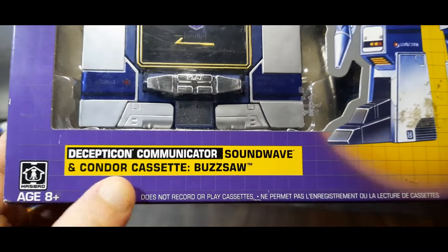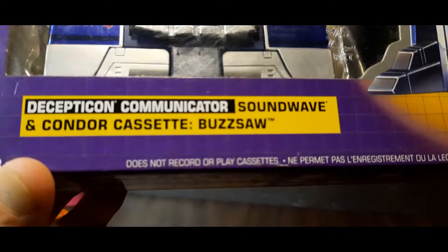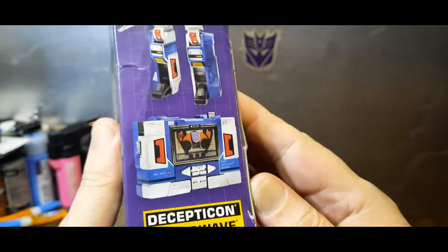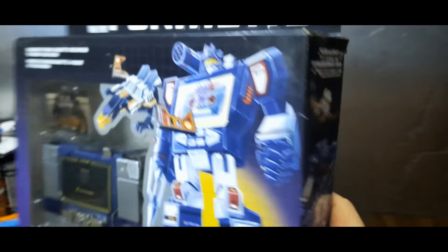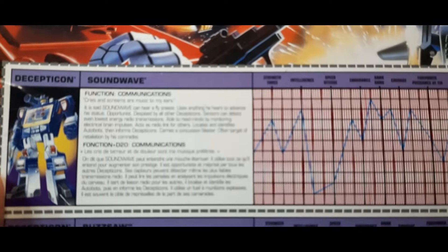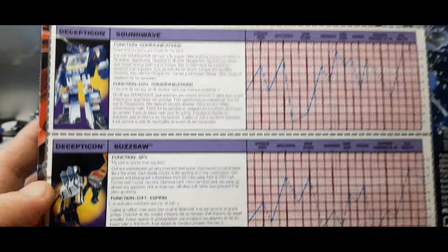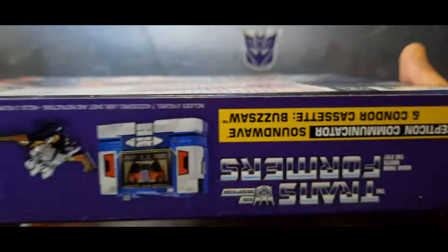Here is age 8 plus, Decepticon communicator Soundwave and condor cassette Buzzsaw. I love that it says 'does not record or play cassettes' — just to let you know it's a toy. One side of the box shows the modes, and the other side says Decepticon Soundwave. On the back there's that lovely G1 artwork that we all love, and here is a bio — go ahead and pause to read it. And there's Buzzsaw's bio too. There's the bottom of the box.